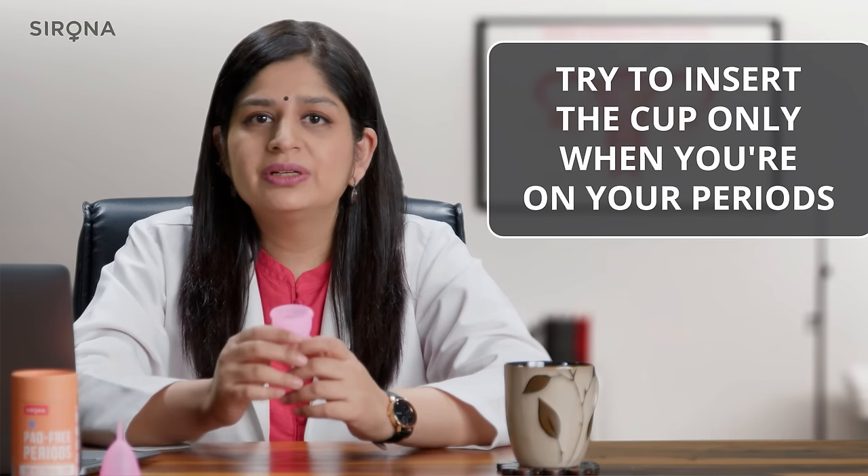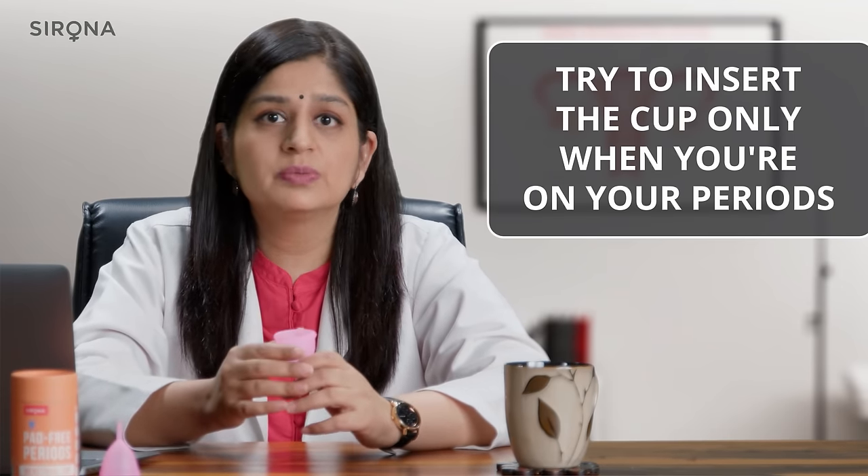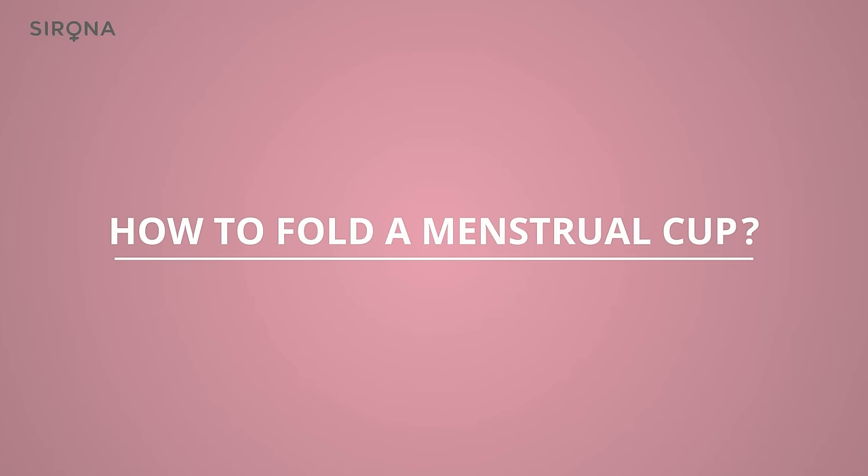Fourth, ensure that you only try to insert the menstrual cup when you are actually on your period and there is menstrual flow. Next, let's learn how to fold this device. A menstrual cup needs to be folded primarily to make sure that you can insert it easily inside the vagina. There are many ways to fold a menstrual cup, but I'm going to talk about three commonly used folds.